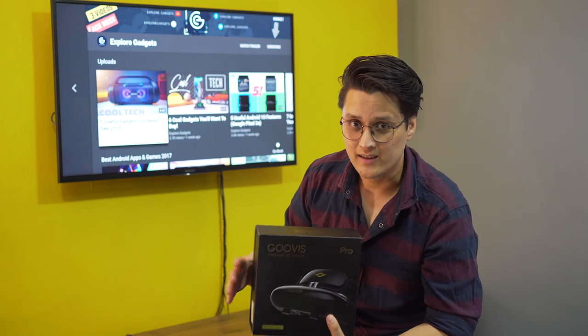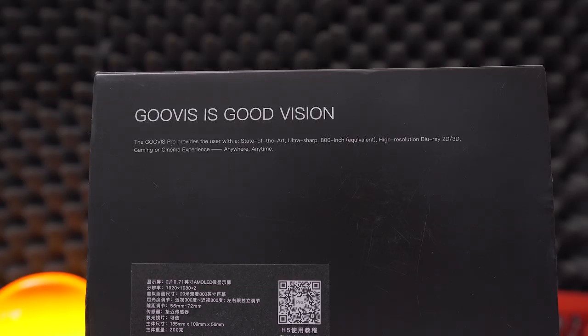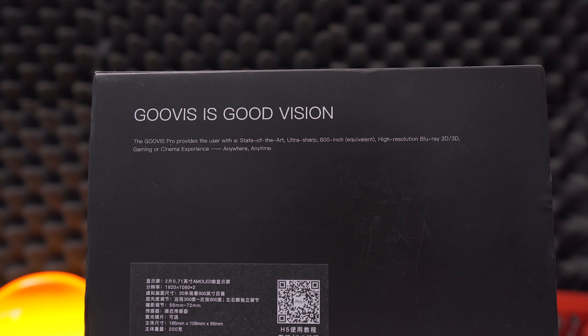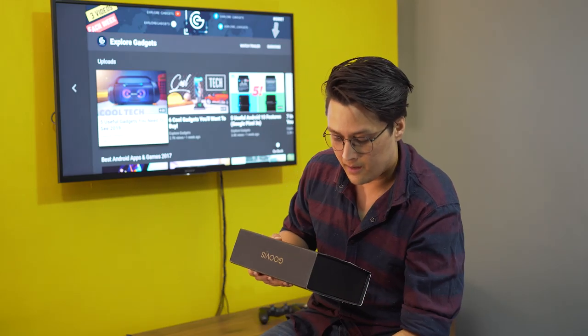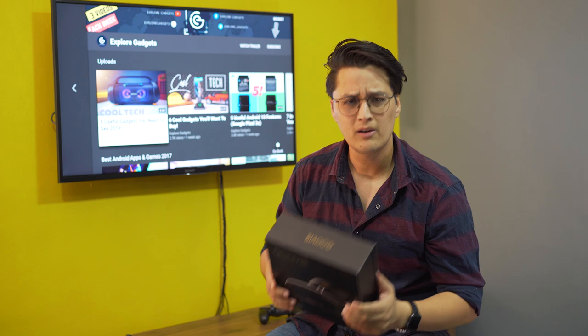So what this does — I'll probably have to read it off the box, it's quite a mouthful — the Guvis Pro provides the user with a state of the art, ultra sharp 800-inch equivalent, high resolution Blu-ray 2D and 3D gaming or cinema experience anywhere, anytime. So this is what Guvis promises, so let's check it out.